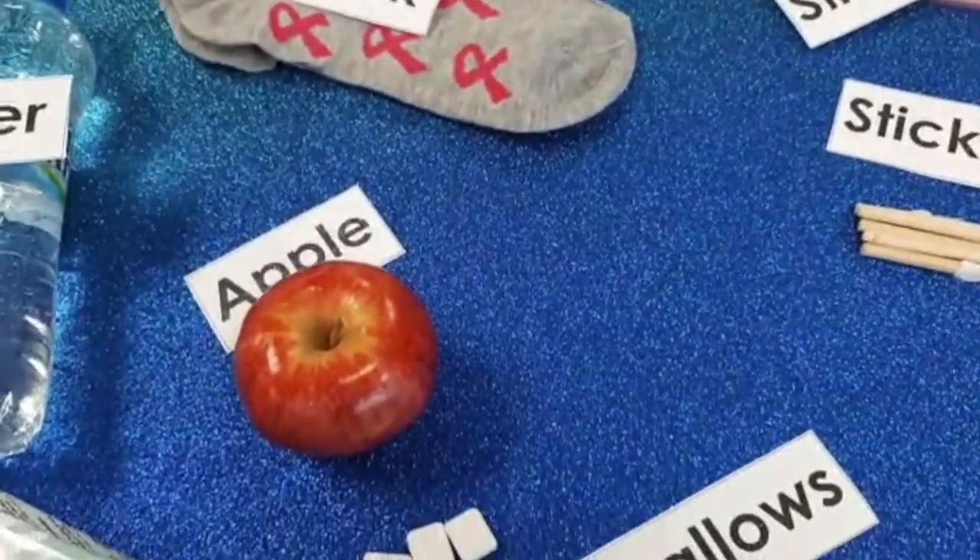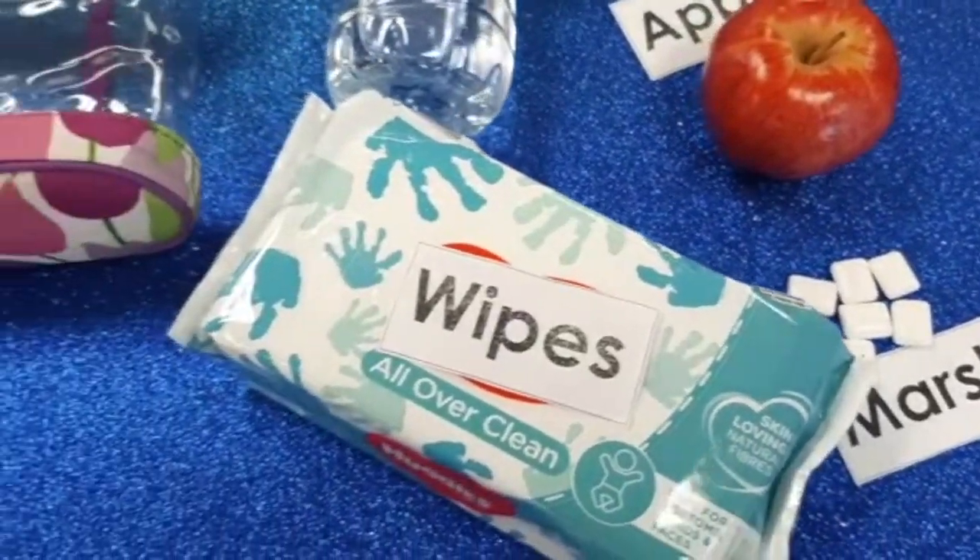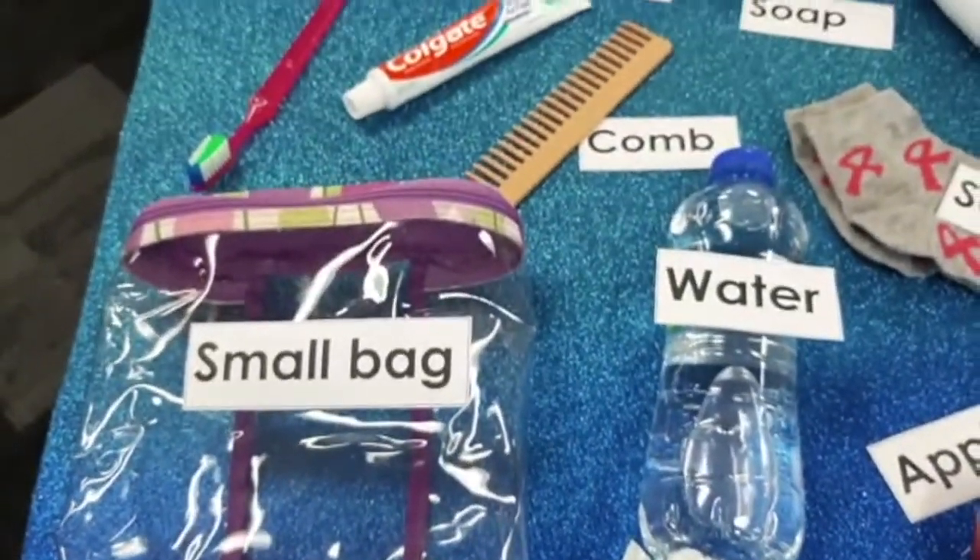Some straws and sticks, an apple, some yummy marshmallows, a pack of wipes, water, and a small bag.